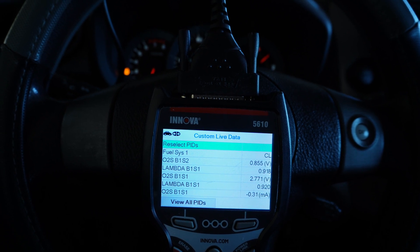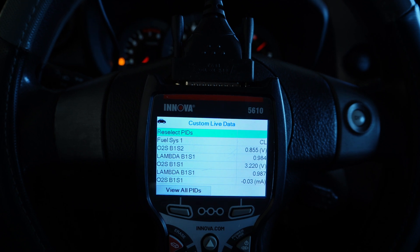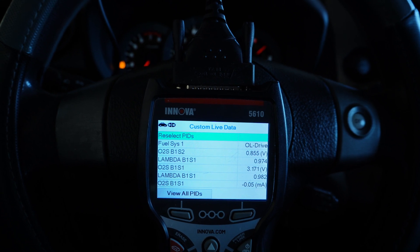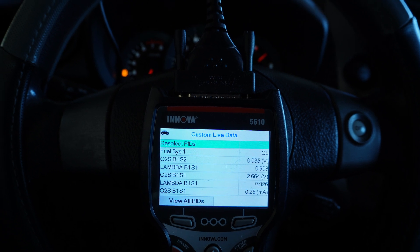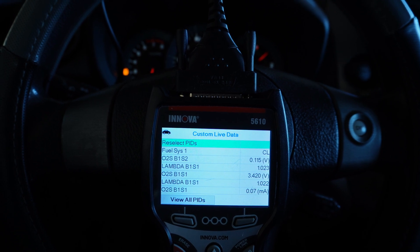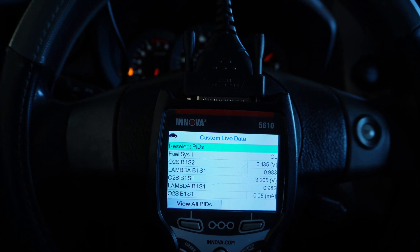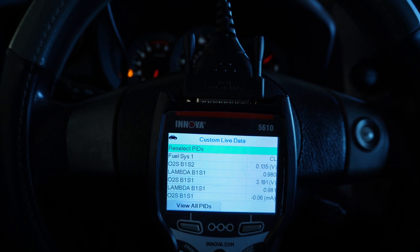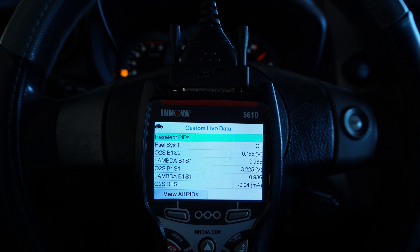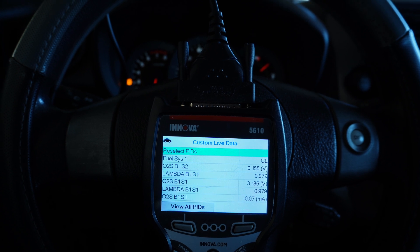I'm still quickly accelerating and then releasing the throttle, creating a rich condition. Take a look at the lambda — the lambda is still at stoichiometric, close to one. And look at what the catalytic converter is doing: it's bringing that voltage back below 0.5. It was at rich — 0.8 volts — now we're down to 0.135. So this vehicle is doing what it's supposed to do. I have no check engine light on, confirming the catalytic converter was indeed bad and has been fixed.